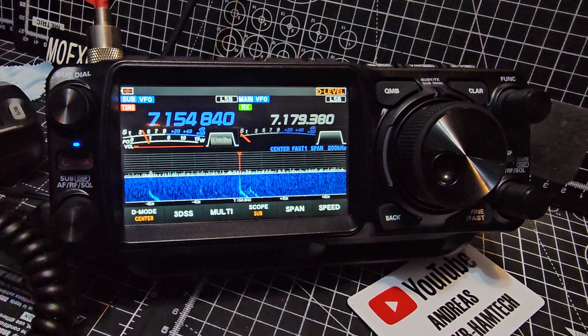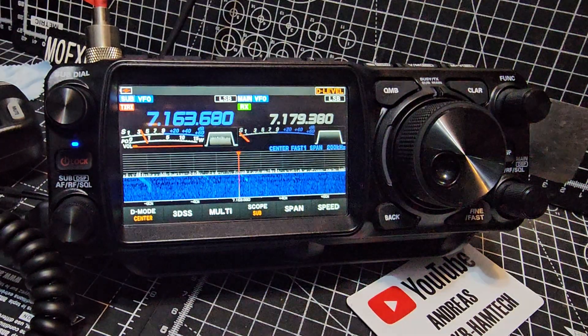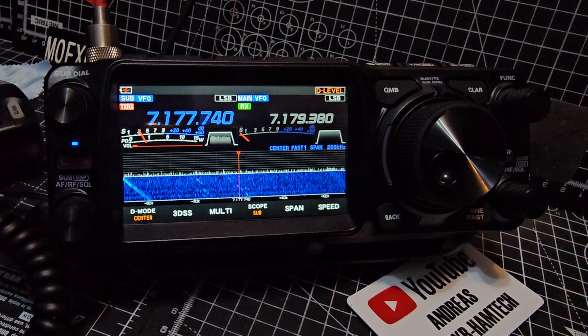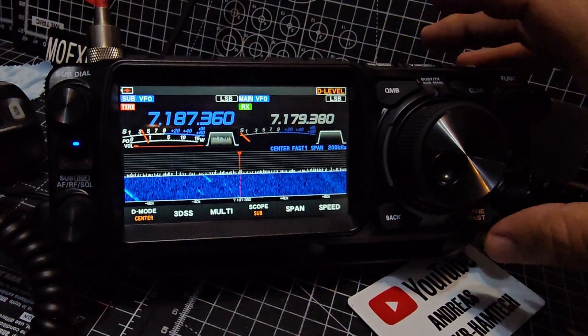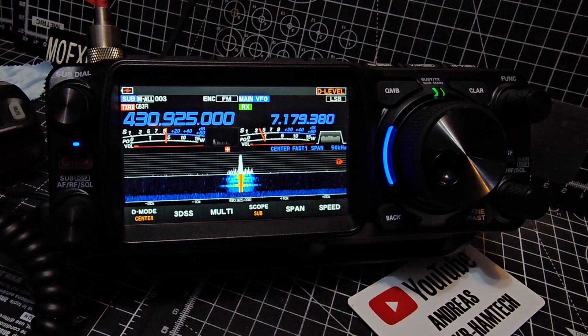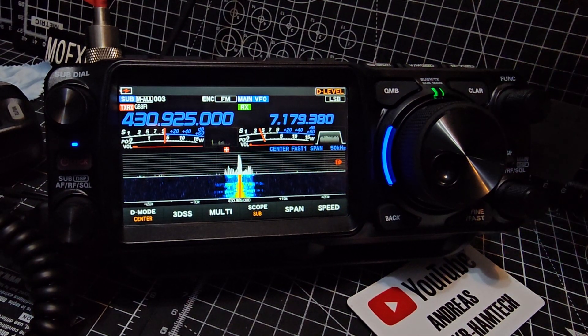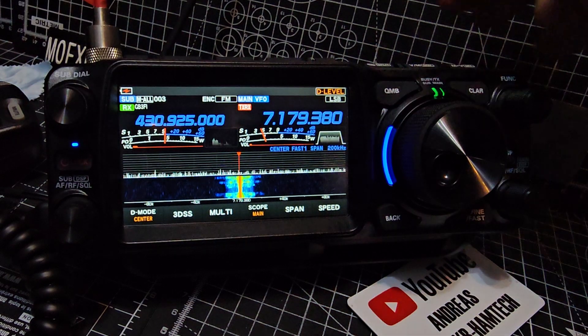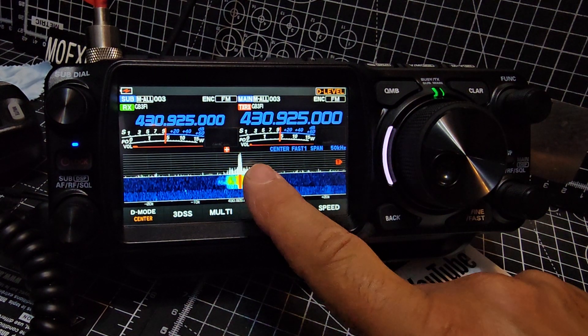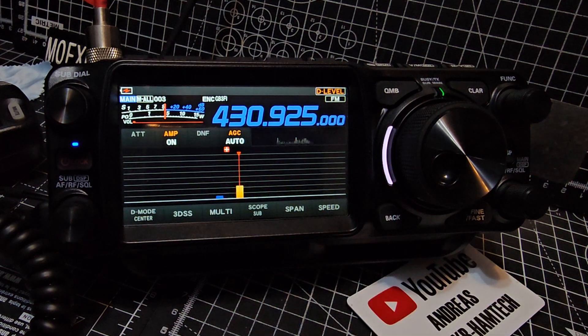So we have a funny one with HF scanning. Hopefully that helps. When you're in memory mode, there's what they call memory scan. Hit memory mode to look at your memories, do it on the B band, hold your finger on the scope and that's memory scanning.